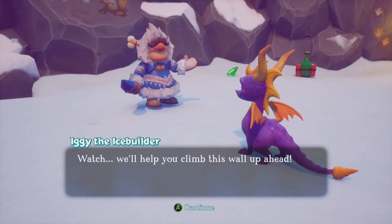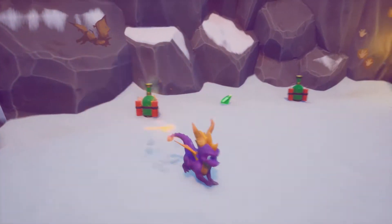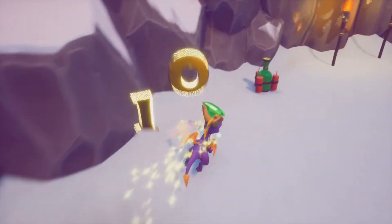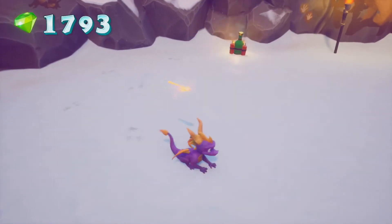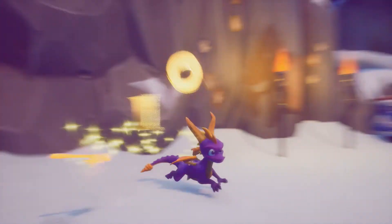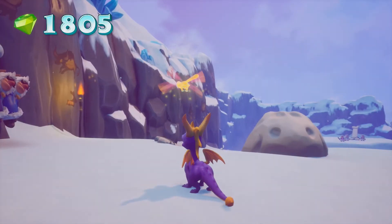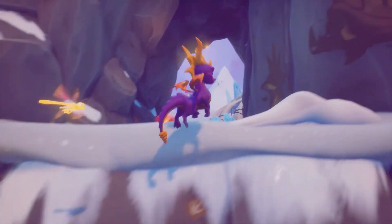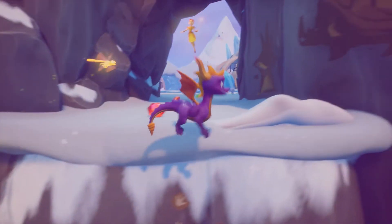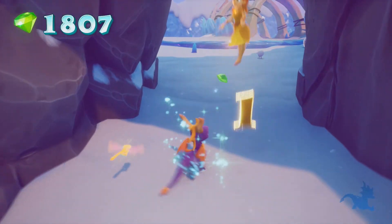We'll help you climb this wall up ahead. Step away from that — please don't launch my gems over the edge. It gave me one gem. Technically it's ten gems — well the other ones sometimes break into like five in a circular pattern. Oh thanks guys, you can just — alright. When they said they'd help me climb but they didn't think it was that. I gotta wonder what this looks like in the original game.